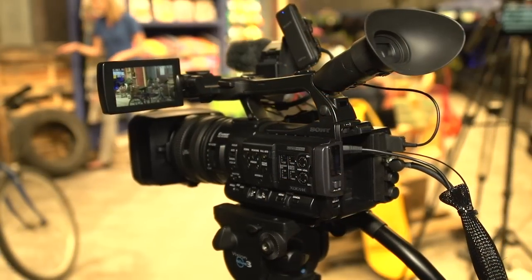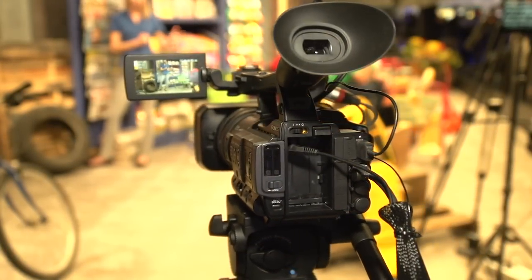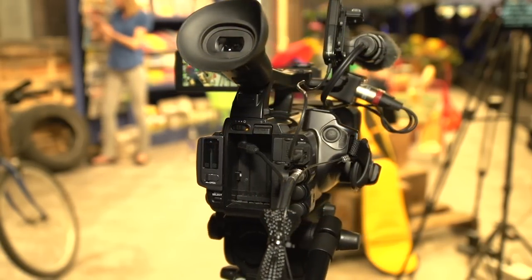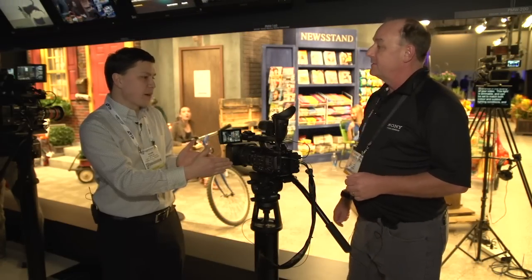The PMW 160 has three 1/3-inch CMOS sensors and a pretty nice lens on it that goes wider and tighter than the PMW 200. That's really why I think most people would purchase the 160 over the 200 — because of the different focal lengths of the lens. This is a 20x lens on this camera here.